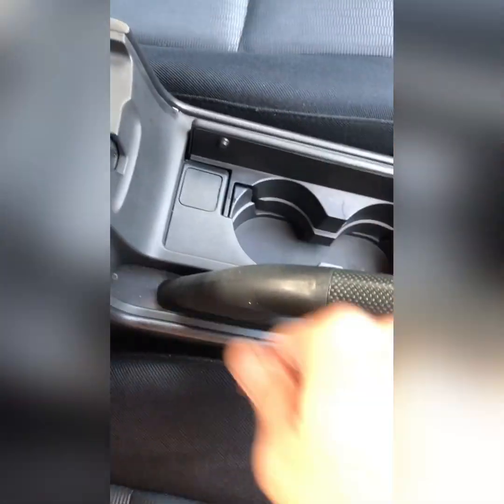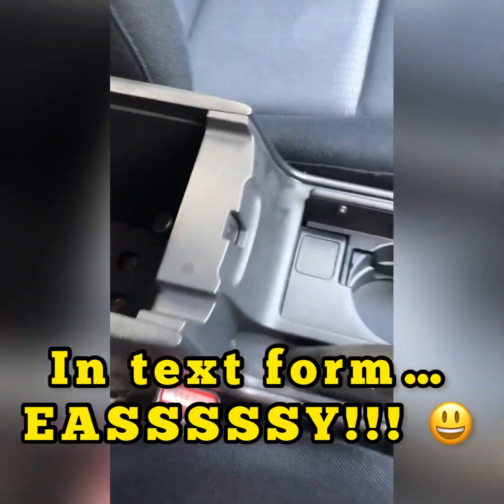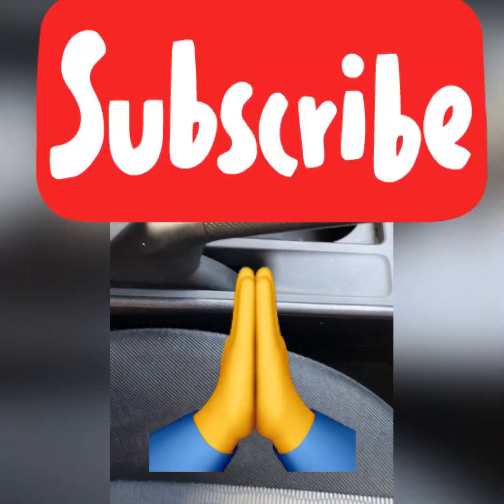These Mazdas are easy to work on. Just close it — it's in the console. Just an easier way of cleaning. Okay guys, have a good one.